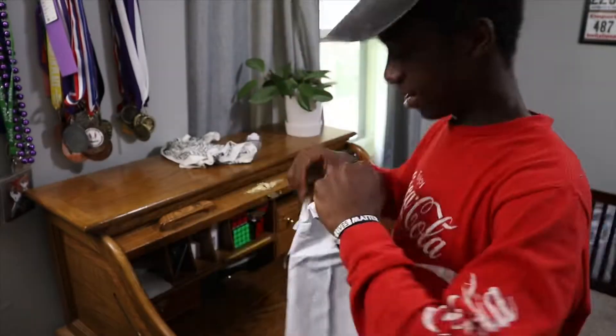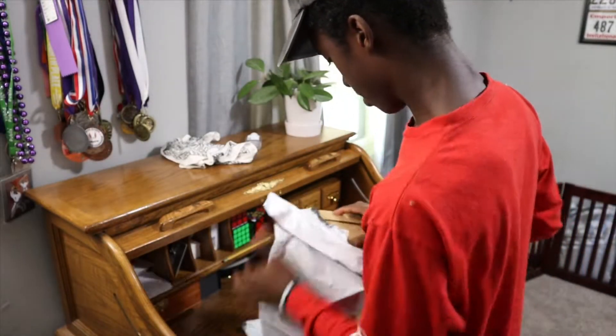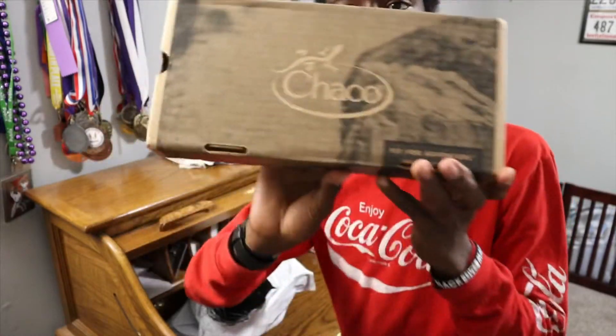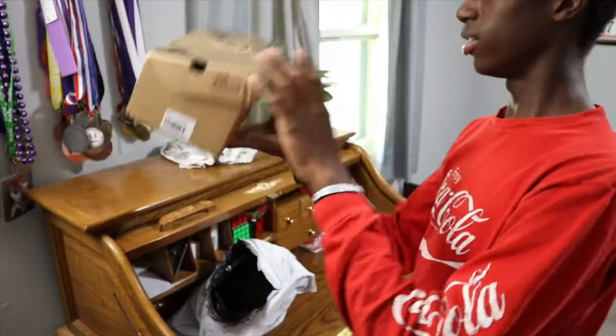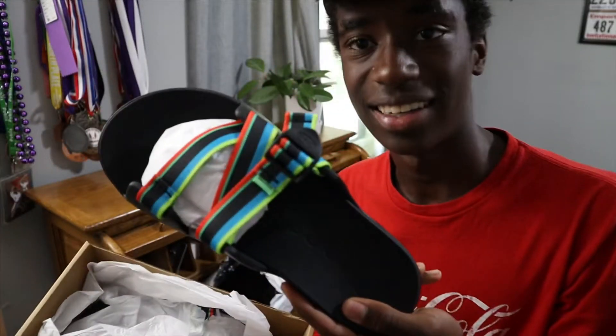Let's get it open. So right here we have Chaco — Chaco basically teamed up with Saucony on this. These look amazing. I actually bought these so that I could have a recovery shoe, because those of you who know me know I recently got injured this past week.